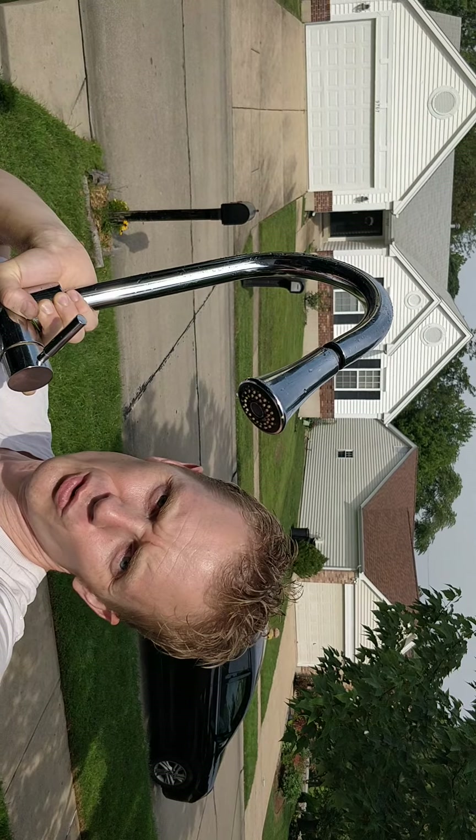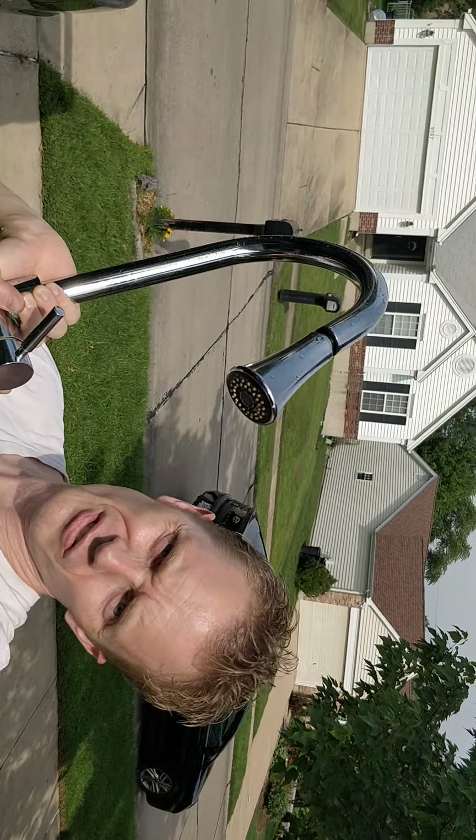What's up everybody? Welcome back to another show your wife wants you to. This is what the wife has been wanting me to do recently and I keep putting it off. Let me show you what's going on with this kitchen faucet.